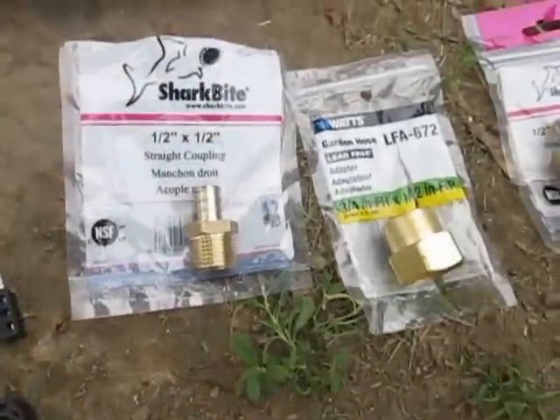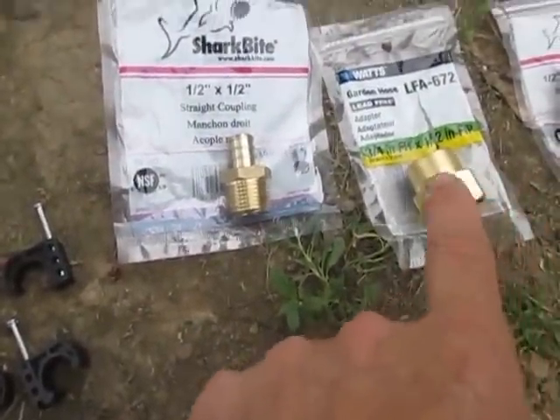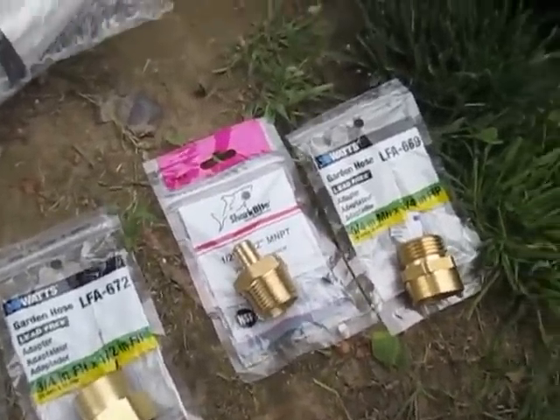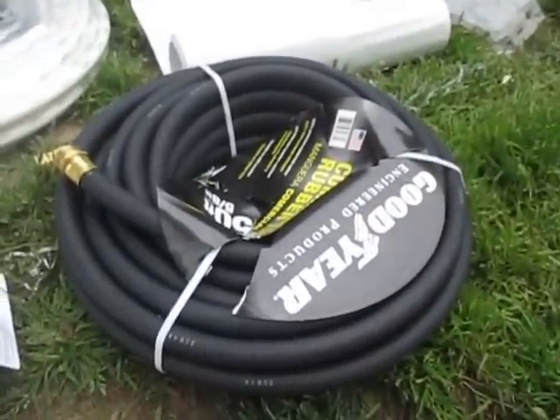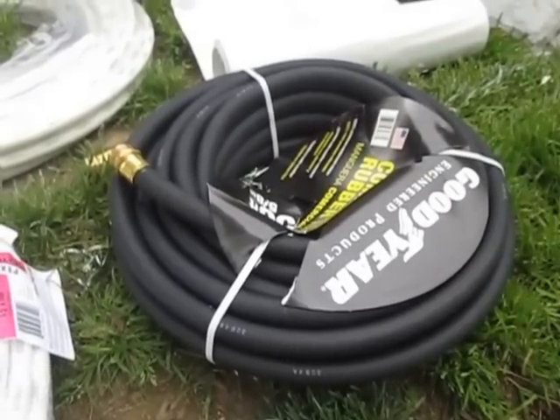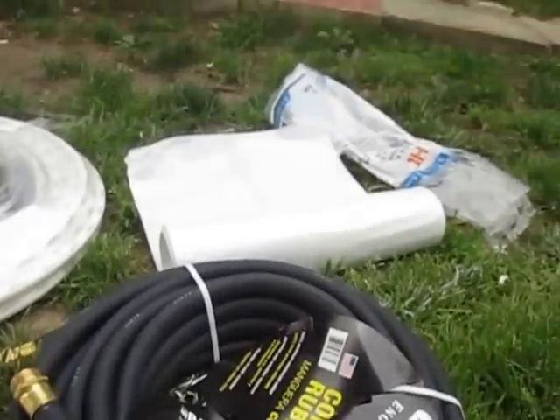I went and bought some adapters so I can just screw my water hose on. I've got a 50 foot Goodyear hose I'm going to cut in half and have 25 foot coming in and 25 foot coming out. And there's the plastic.